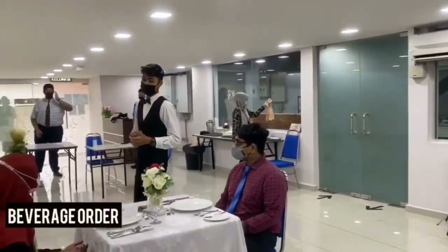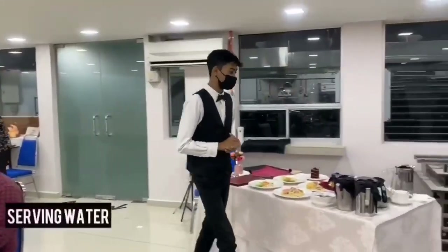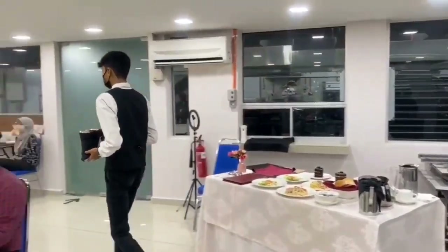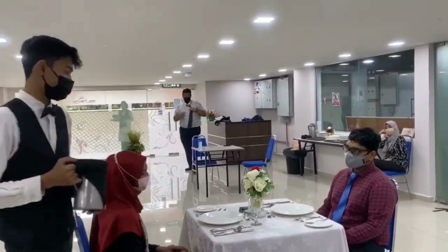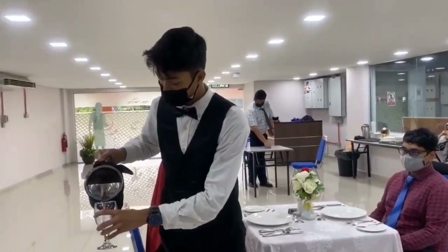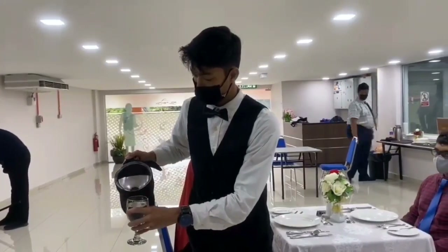The waiter needs to ask the guests whether they are having cold or warm water. Serve on the guest's right and go clockwise. Hold the water pitcher with the right hand and always serve the ladies first. Pour slowly and carefully, filling the glass three quarters full.